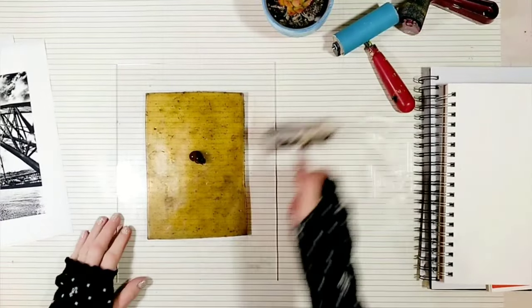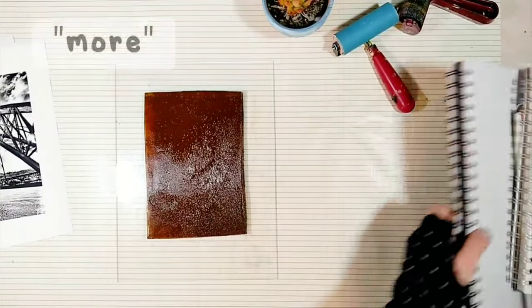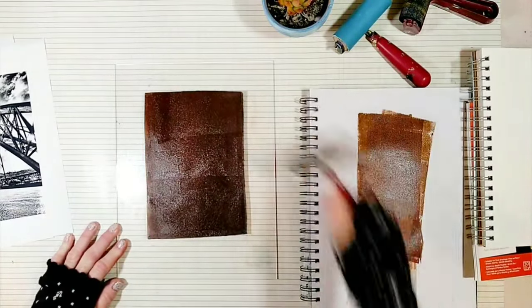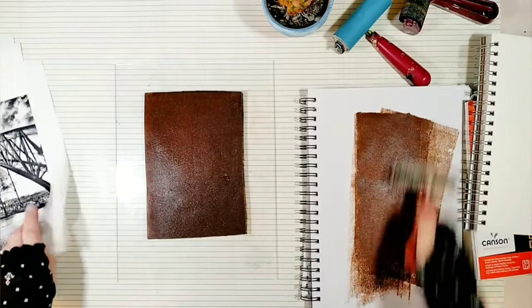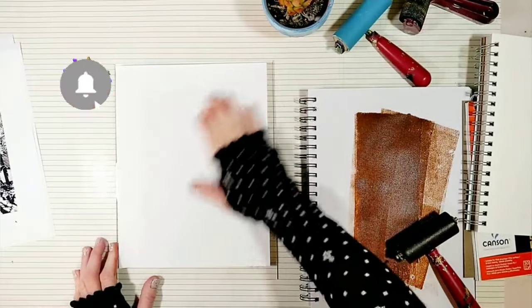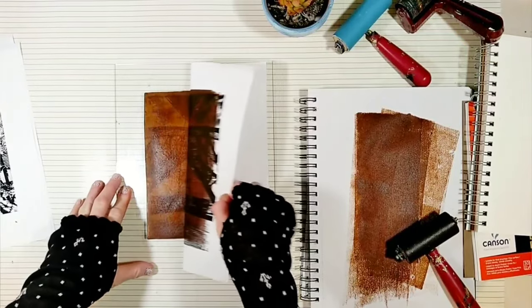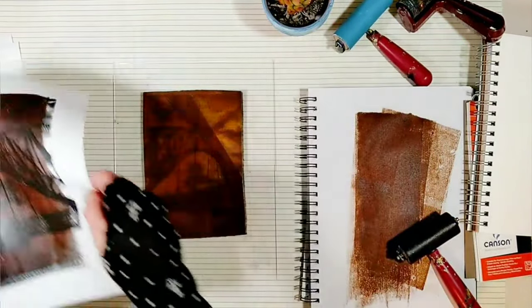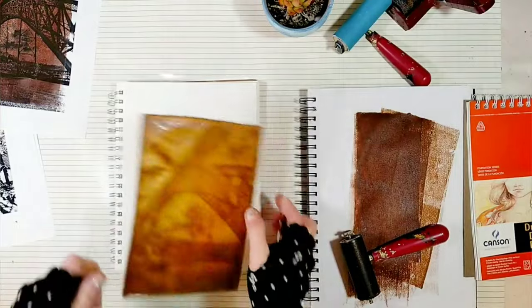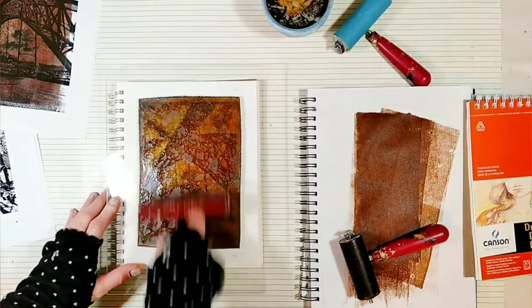By the way, I'm using Van Dyke brown color here. I'll post a link to this color paint in the description box below this video — make sure you press the more button, as some people write to me saying they don't know where to find the links. We got a nicely dark impression in the paint. This is what photo transfer is about: we transfer the photo from the laser print to the plate and then to the receiving surface, which happens to be this sketchbook.